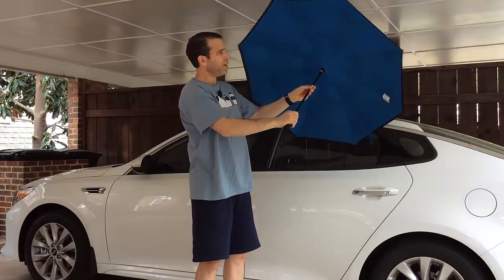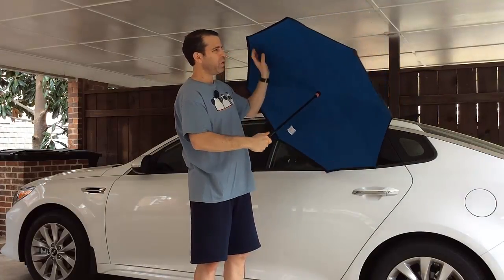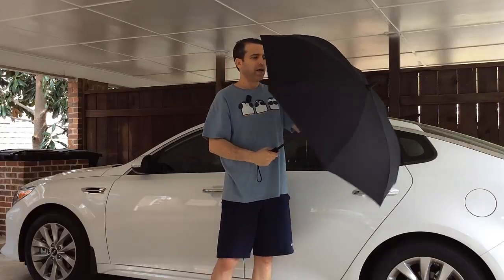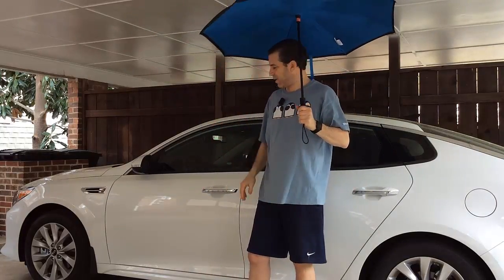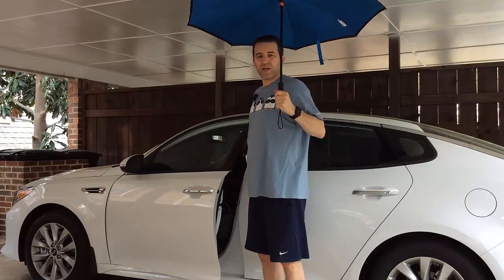It comes in a few color options — it does say 'Better Umbrella' on it, which is kind of cool. It's wind resistant as well. So now if you're out and about and it's raining and you need to get in your car, here's what you do.